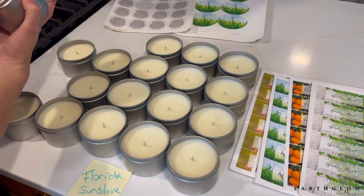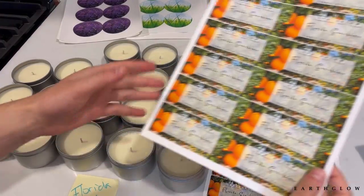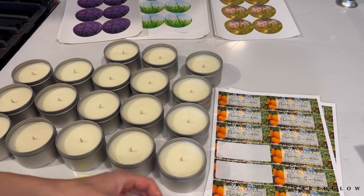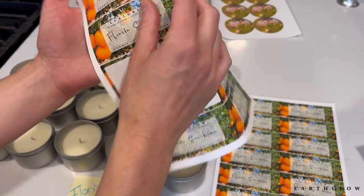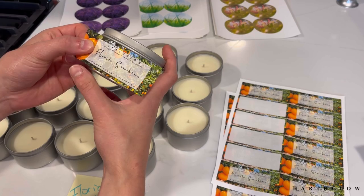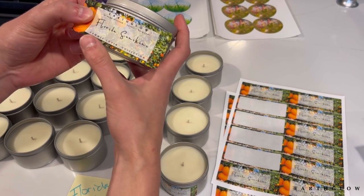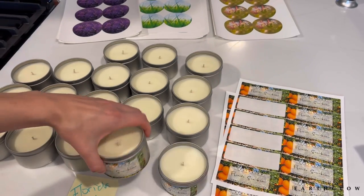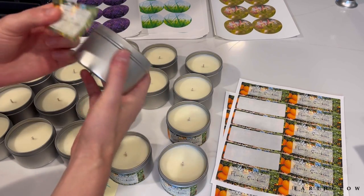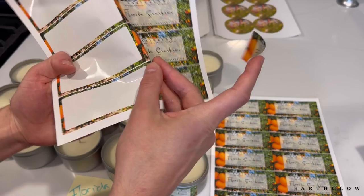You always want to make sure you have the right information on your warning labels because there are certain things they legally need to say for a candle sold in the United States — I can do a video on that if anyone's interested. These are the Florida Sunshine front labels. I get the pictures from Adobe Stock — I think it costs about three dollars to get the rights to an image, and once you have the legal rights you have it for life. I use Maestro Label Designer to make these labels, and I print them through Maestro as well. The only thing I sometimes have to do is compress the images because Maestro only accepts up to about five megabytes.